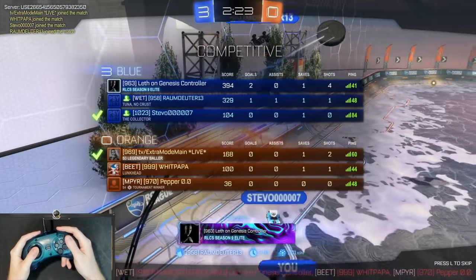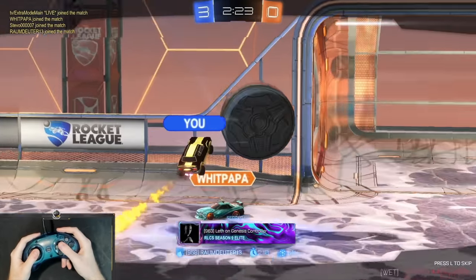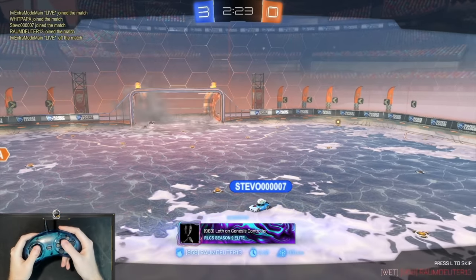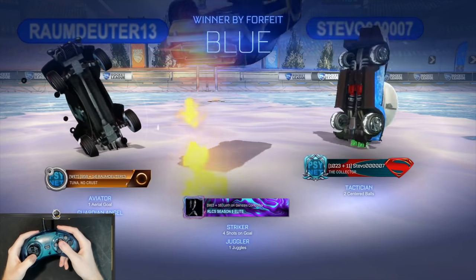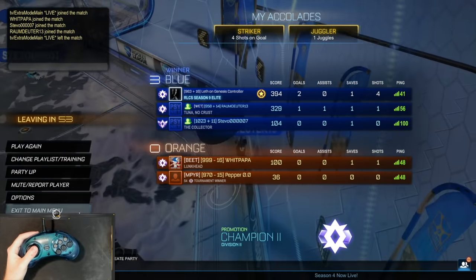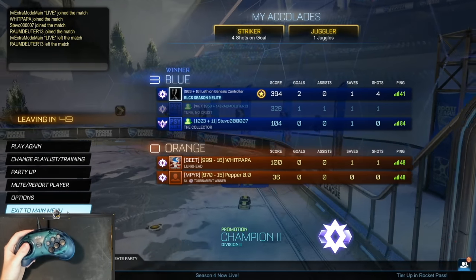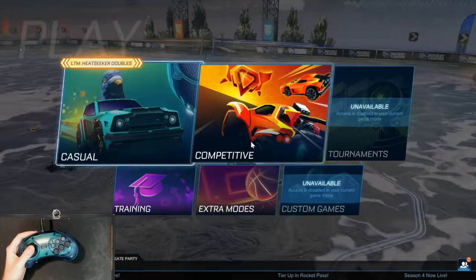Am I on the bottom? Oh, I'm on top of the scoreboard! They left - I'll take it. It'll probably be the last Snow Day game I play this season, but it was good while it lasted. Easy promotion during the promotion matches. We got one match and we're already ranked Champ 2.